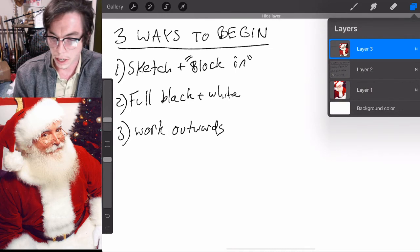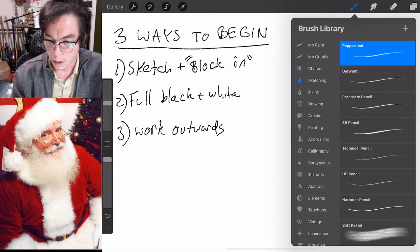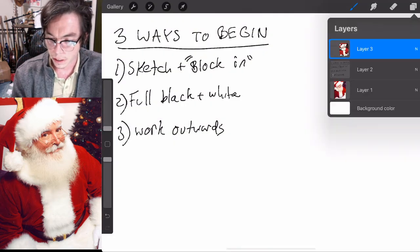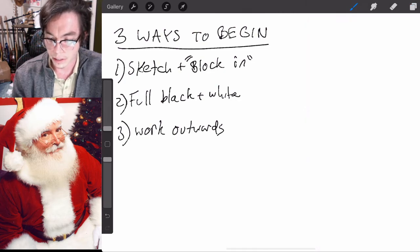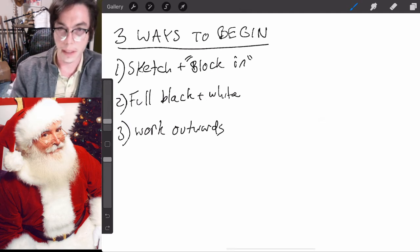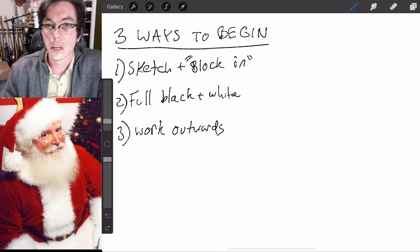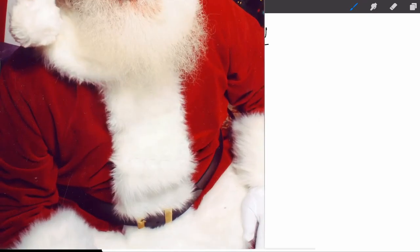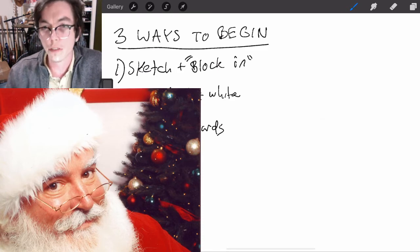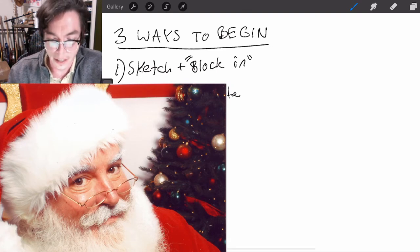Now let's try the second method: a full black and white rendering. This would be useful if your subject is very complex and you really want to get it right — especially if you're used to working in pencil with shading. If I wanted to do something really complex, whereas the last method I just roughly put in all the areas of color after sketching quickly, this method is the way to go if you really want detail.